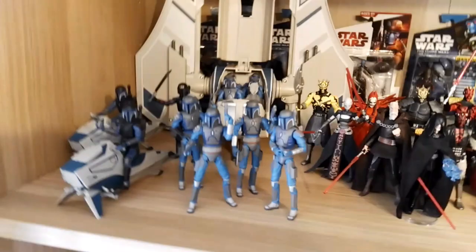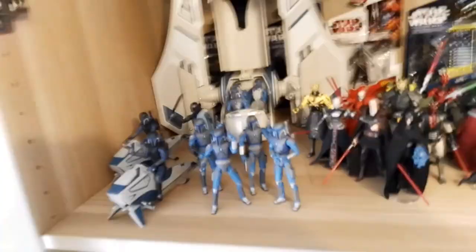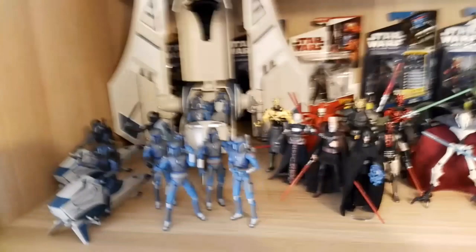That is basically my Mandalorian display — we have the transport, the figures, and also in the back there are a bunch of carded figures from Clone Wars. These are all my carded figures. I don't have a bunch of them, but there are like seven of them I believe.